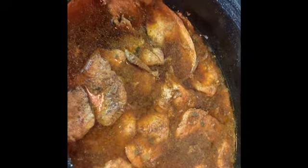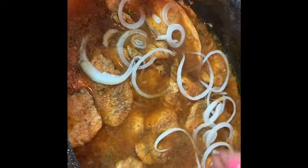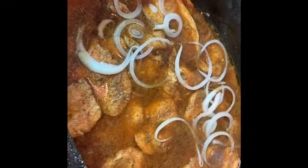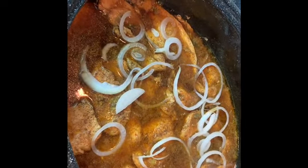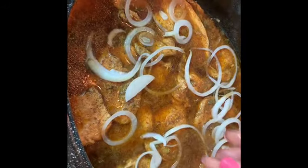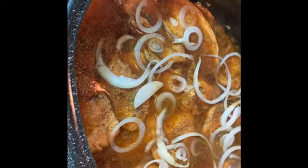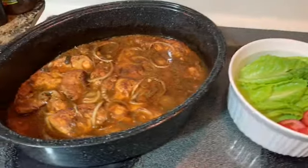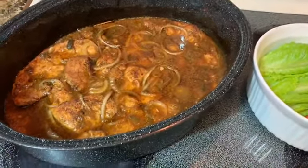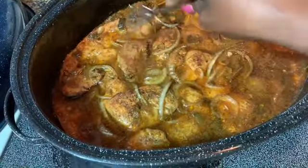I'm going to add a little seasoning salt on top and some black pepper, then add the rest of the onions I said I'd put in. I'm going to put it back in the oven uncovered this time. The chicken is ready — about 15 more minutes.